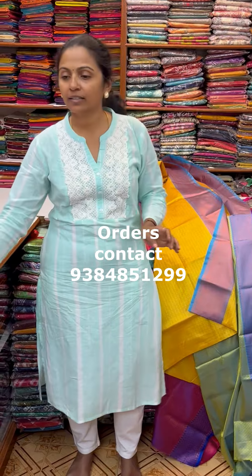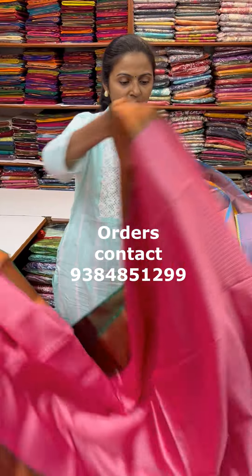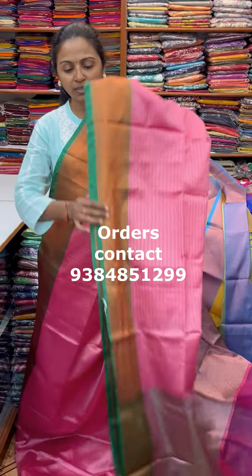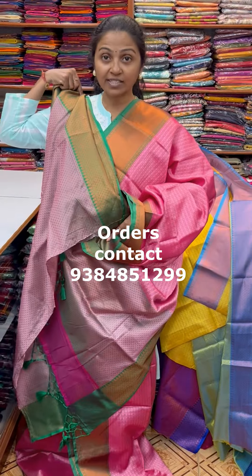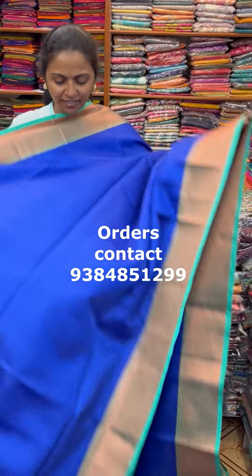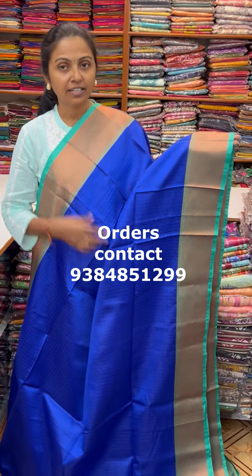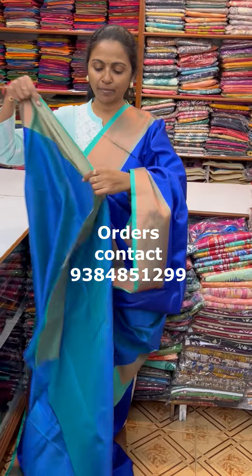The next colour in the same pattern is going to be a nice shade of pink with nice green combination — a very very lovely pink with green combo. The pallu of the Sari is this and the blouse for this Sari. Price of this Sari is 850. In the same pattern is a very pretty beautiful royal blue with sapphire green combination — lovely sapphire green combo. The pallu of the Sari is this with tassel and the blouse for this Sari.